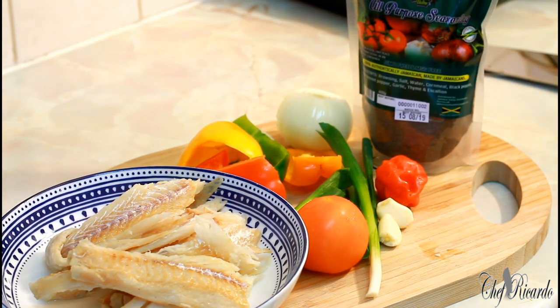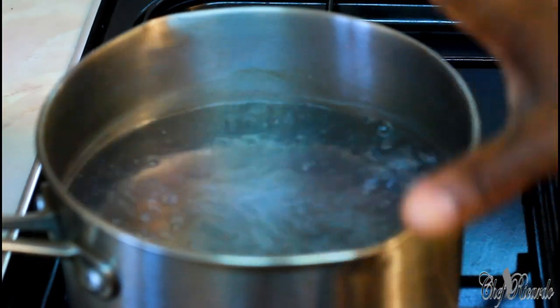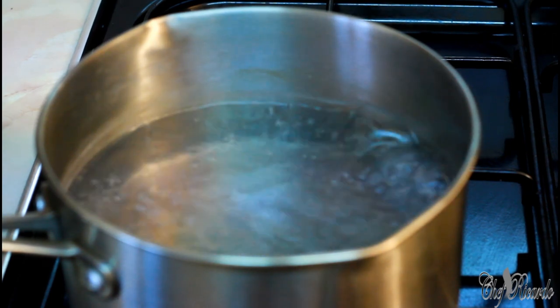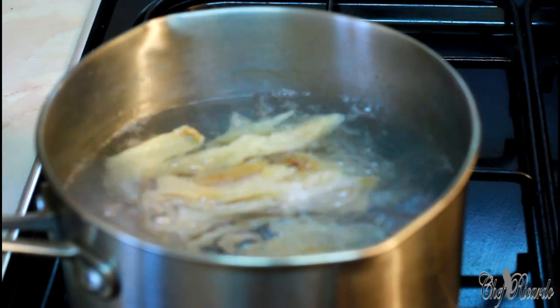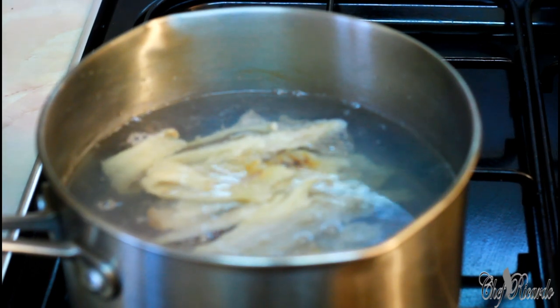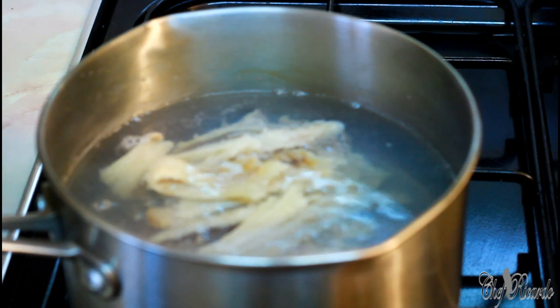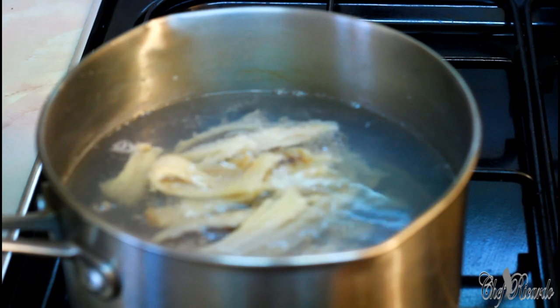I've got a medium-sized pot on the stove and roughly about four cups of water. I'm going to simply boil off the saltfish like this. So we've got the saltfish in the water and we're going to let that cook for about 10 to 15 minutes. Then we're going to strain off that water, pick up the saltfish, and fry it up.